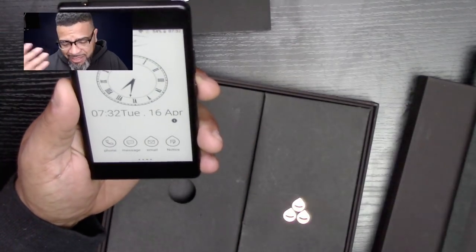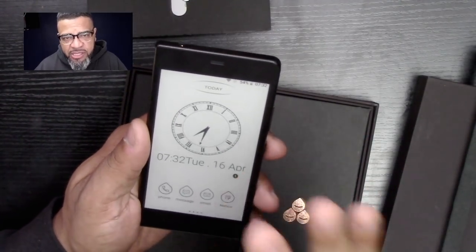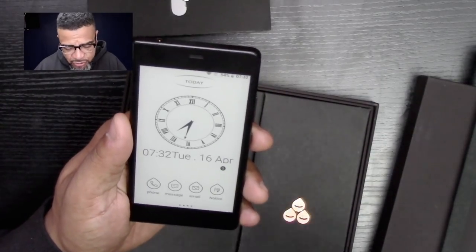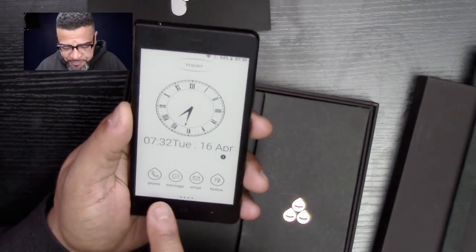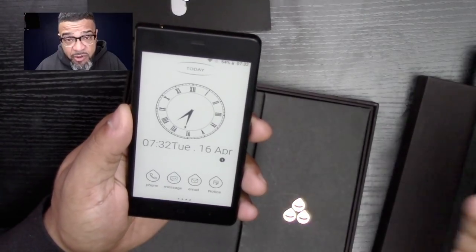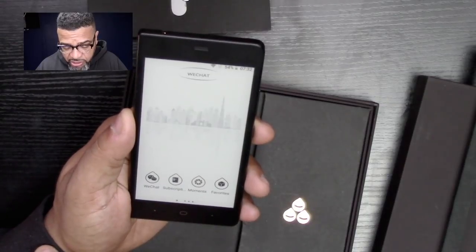This phone is again specific for an audience who likes to read and needs a phone — that's it. Everything else is extra. So you've got your phone here, your messages, of course you can message on this phone, and you have your email.